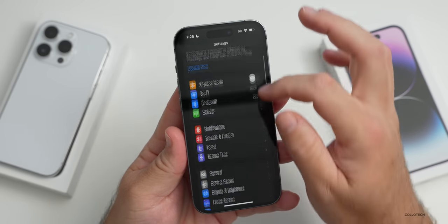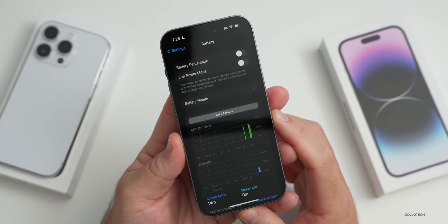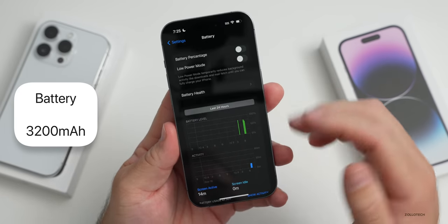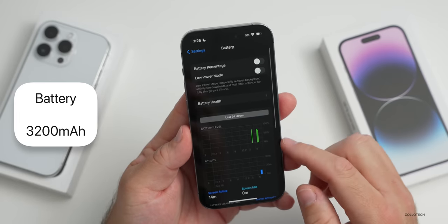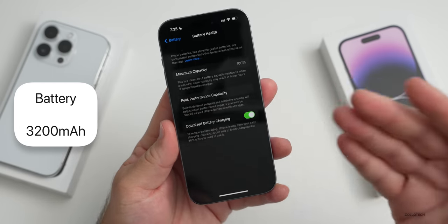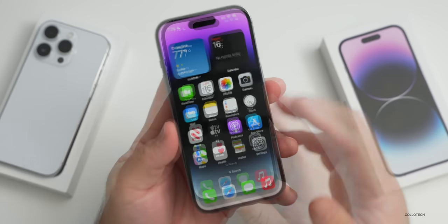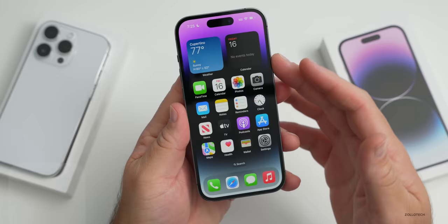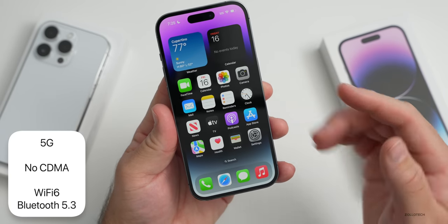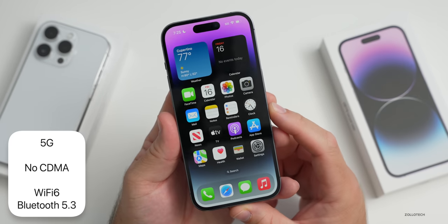One thing I didn't mention earlier is the battery. The battery in this is a little bit bigger than the 13 Pro at 3,200 milliamp hours, and we have 100% battery health with optimized battery charging on. We'll have new battery features with iOS 16.1. For connectivity, it's 5G but with no CDMA support this year, WiFi 6 with no WiFi 6E, and Bluetooth 5.3 which is an update.